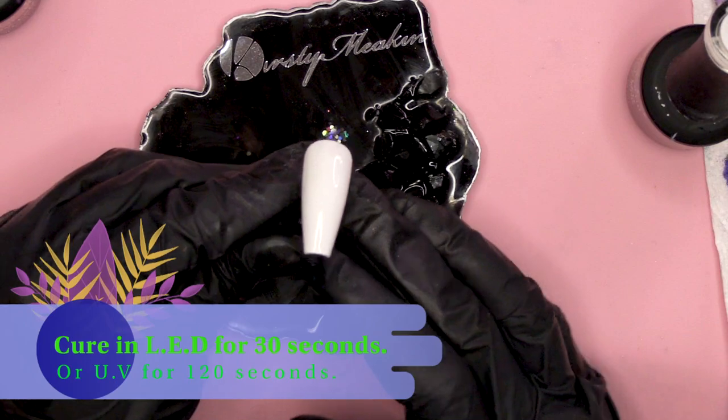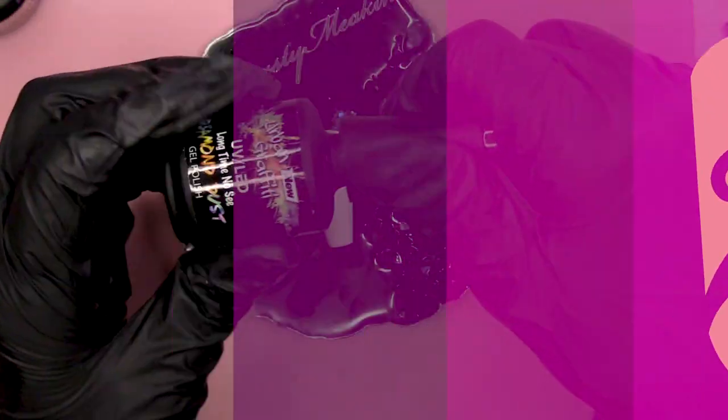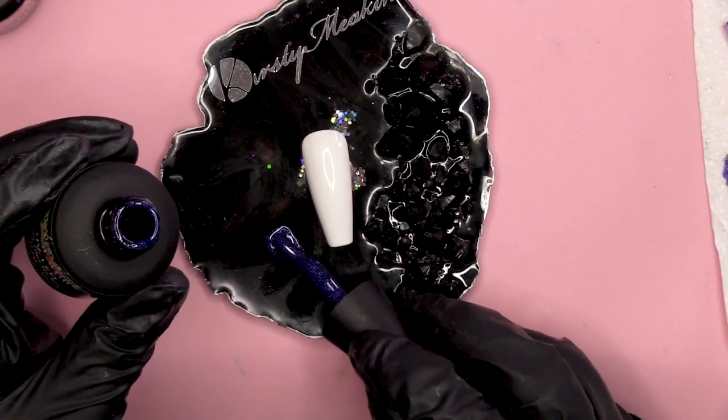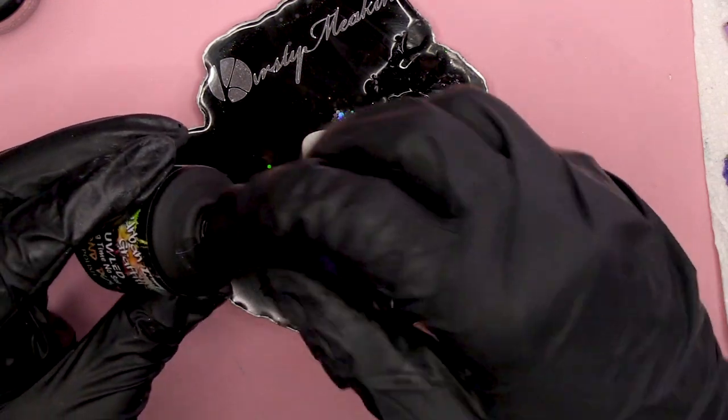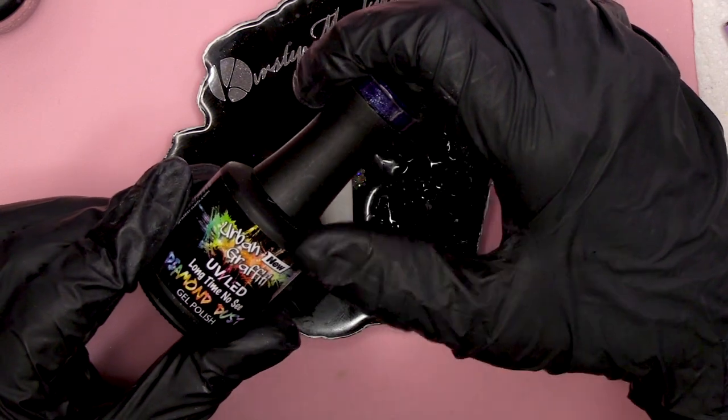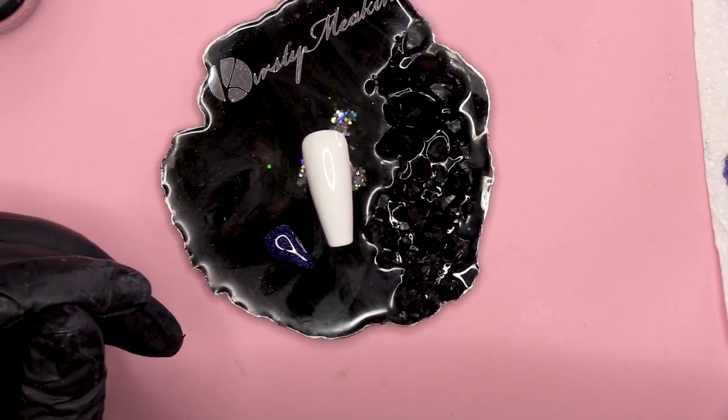Second coat of colour. The first colour I'm gonna use is Long Time No See — which, God, we feel like that at the moment. It's a gorgeous glittery navy colour from the Diamond Dust Collection, the Urban Graffiti Gel Polish.